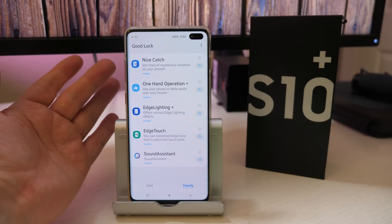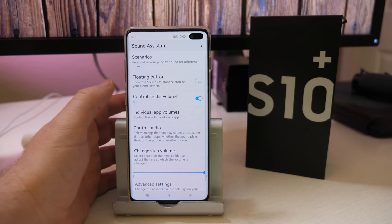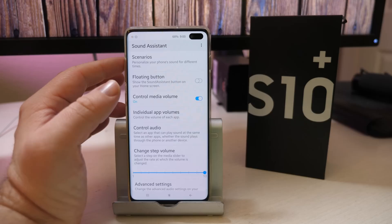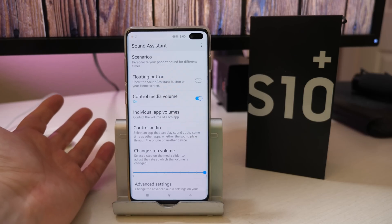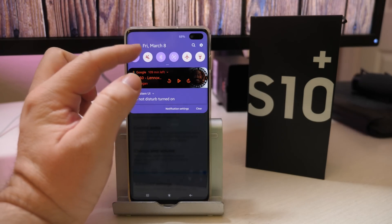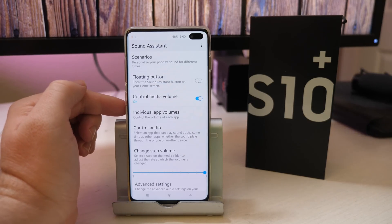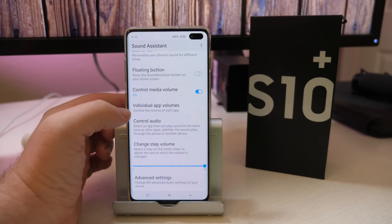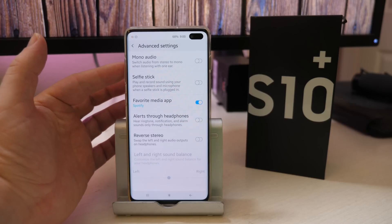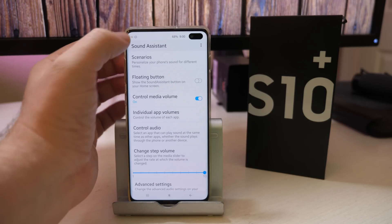Diving into the family section, let's start off with Sound Assistant. You can control the media volume — I love this. I turn this on and it will always control my media volume from wherever I am, because that's generally the volume I always want to control. If I want the ringer volume, I just swipe down from the top. There are also other settings like advanced settings where you can set things for selfie sticks or do mono audio. Generally the one I use most is the control media volume.